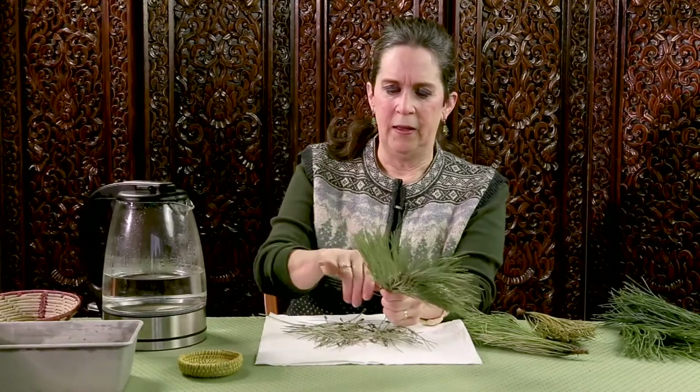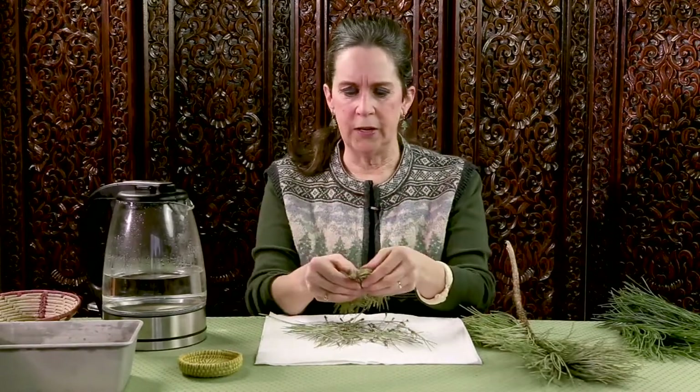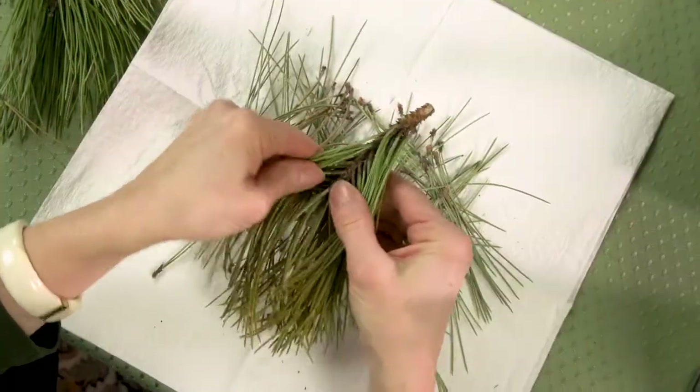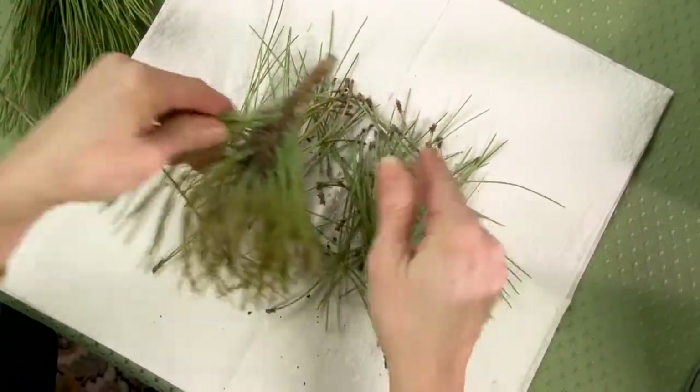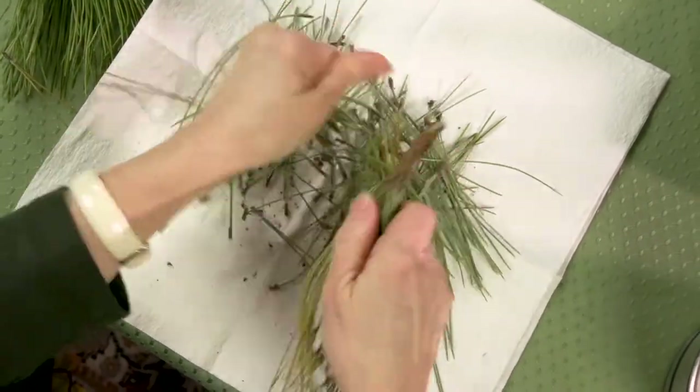This one is actually quite stubborn with its needles. I've had others that have been very much easier. Let's try this one. That's what I'm used to — just coming right off. You see why I put down the white.